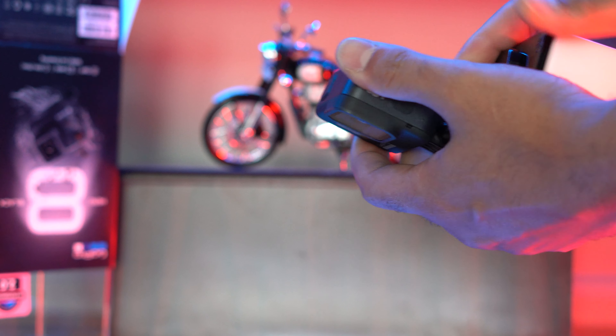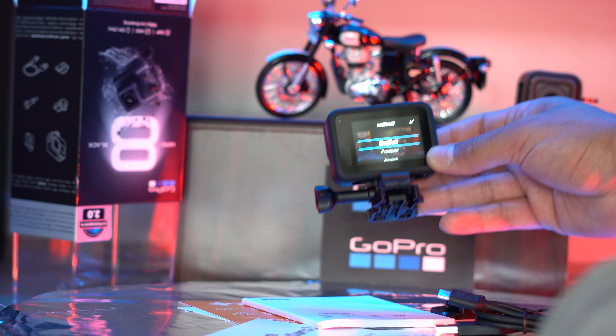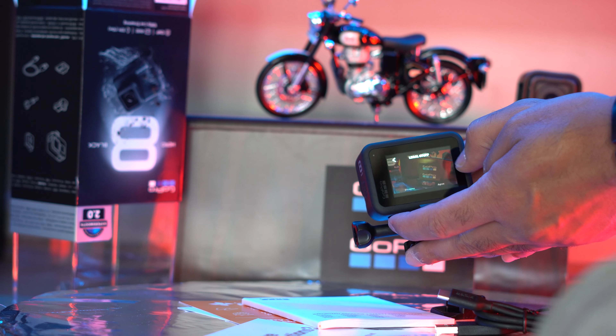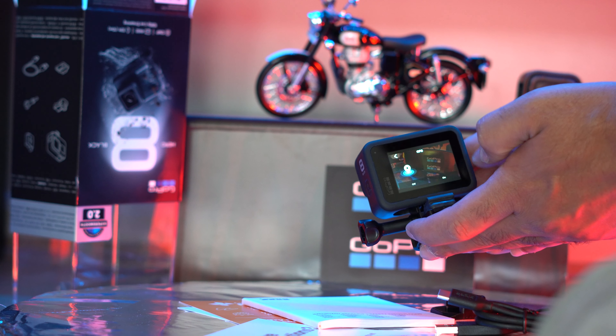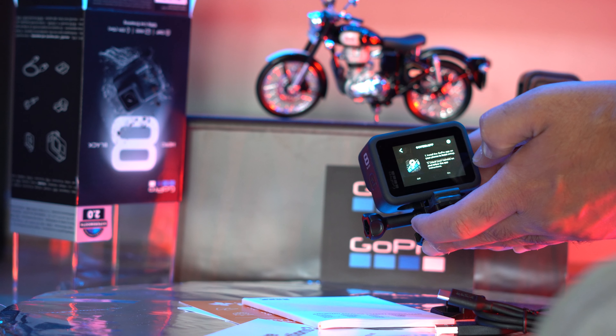The camera is on and it's asking me to select the language, so I'll select English. There's some legal stuff — I'll just agree because who has the time to read. For the GPS I'll say turn on — yeah, why not.